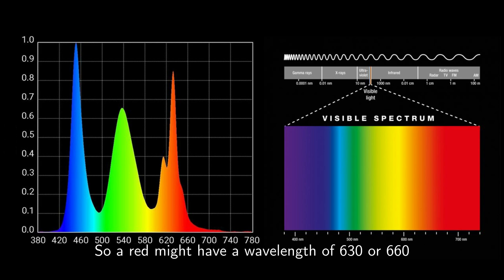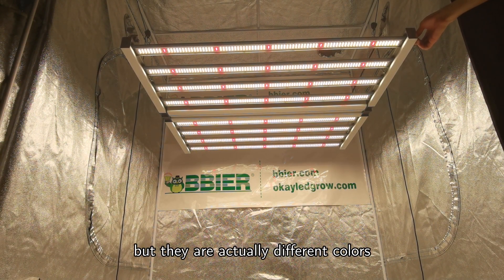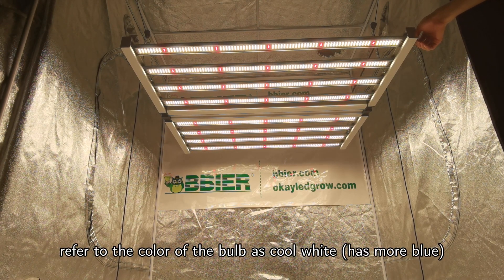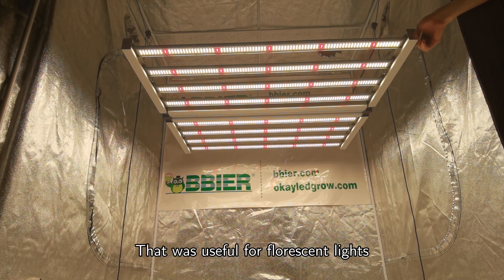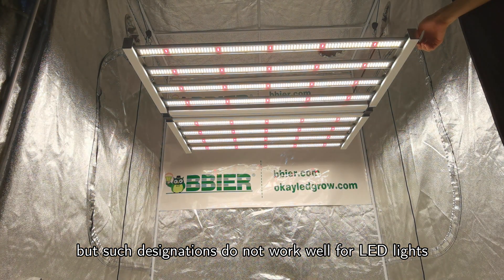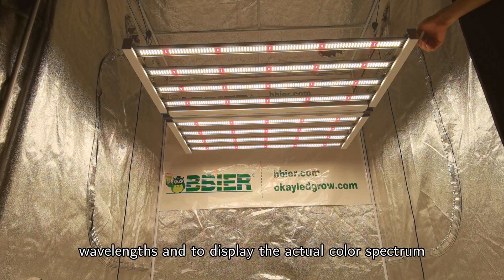So, a red might have a wavelength of 630 or 660. Both of these look red to us, but they are actually different colors. Grow lights that use fluorescent bulbs refer to the color of the bulb as cool white, which has more blue, or warm white, which has more red. That was useful for fluorescent lights, but such designations do not work well for LED lights. When it comes to LED, it is more accurate to talk in terms of wavelengths and to display the actual color spectrum.